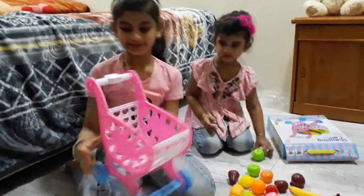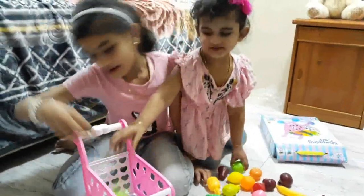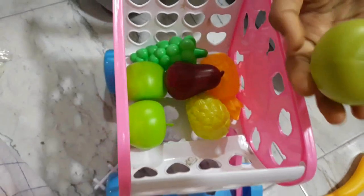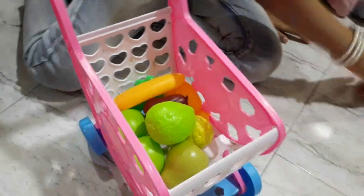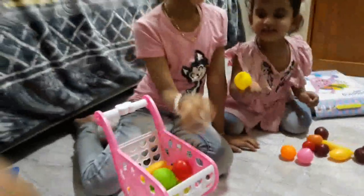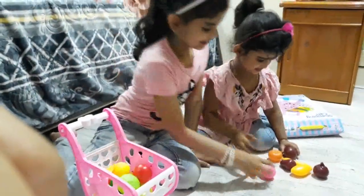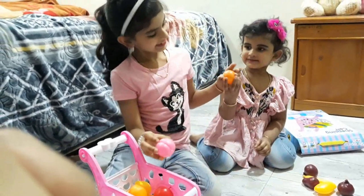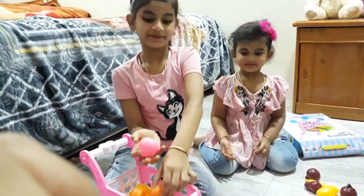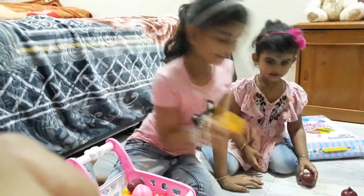Now our trolley is ready. This is a pear. This is guac. This is banana. This is apple. This is lemon. This is strawberry. This is orange. Banana. Mango.